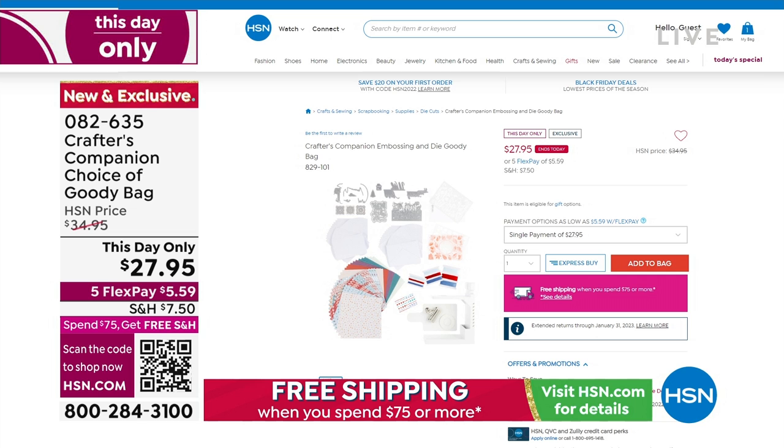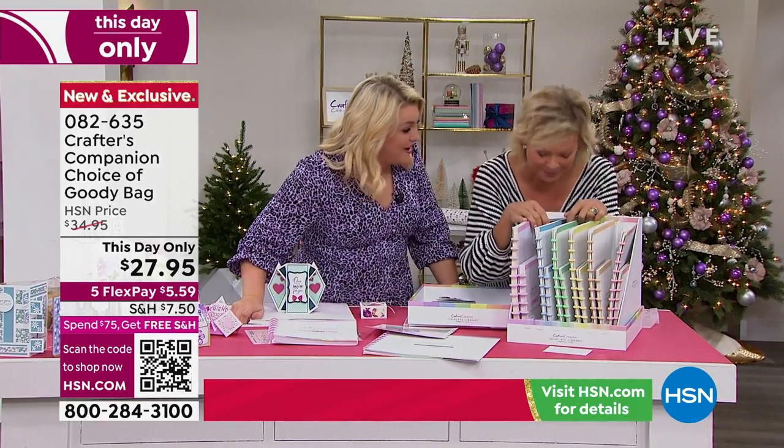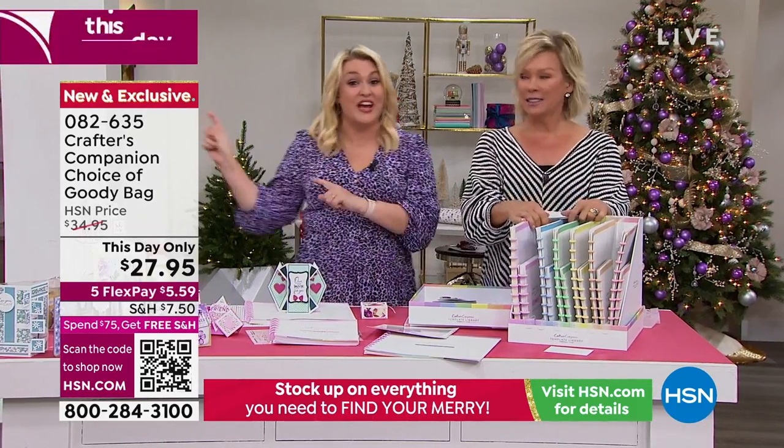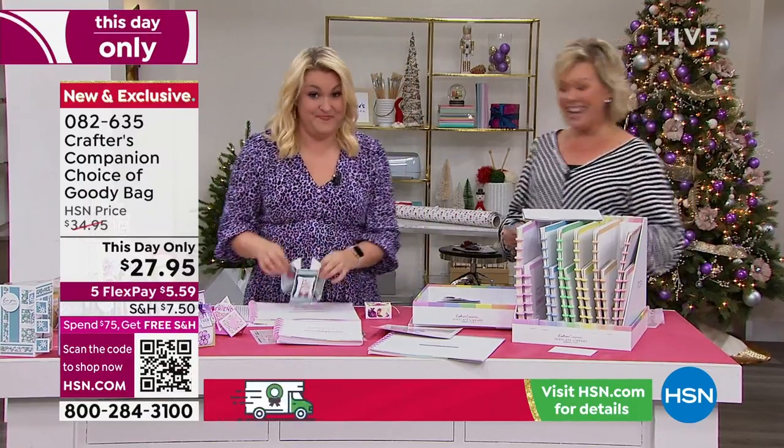All of that, and it's under $30 — there's about $130 to $140 worth of goodies. Item number 82635, check that out. I'm so sorry, Adam — if we get to tonight and there are no goodie bags left, we will be in so much trouble.